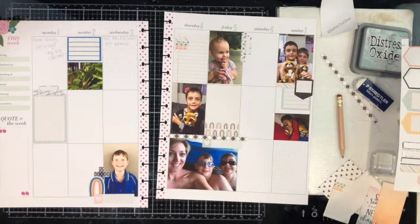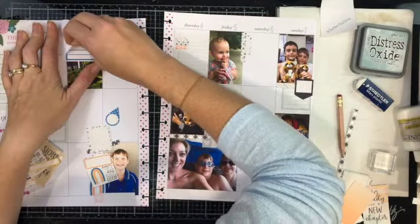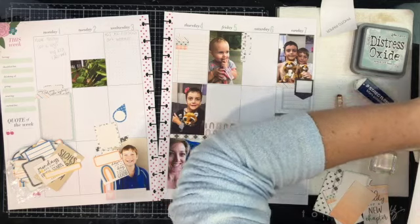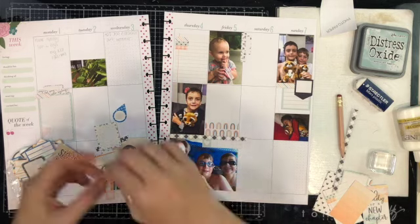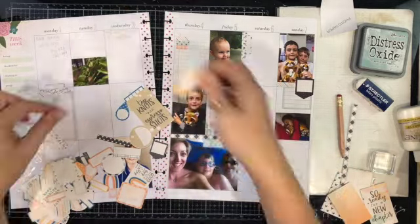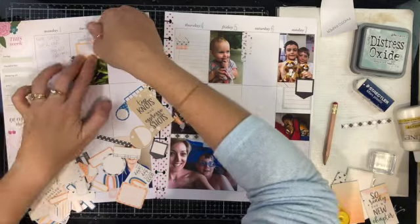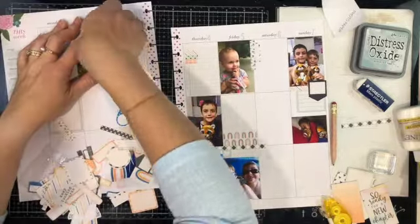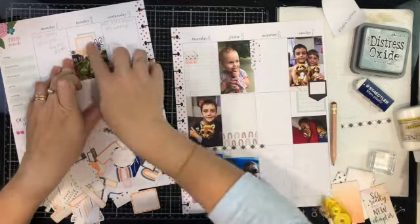I've got stickers printed, three-by-four journaling cards printed, four-by-six journaling cards printed, and some stickers printed onto cardstock that I'm using my tape runner to stick down. I decided I didn't like this label so I'm pulling that back up. I've added a couple of little strips of washi tape from this collection, and I really wanted to make this chrysalis stand out so I've got these two little triangle squares to point directly to it. I start by adding in a washi tape strip, then add in a flower.